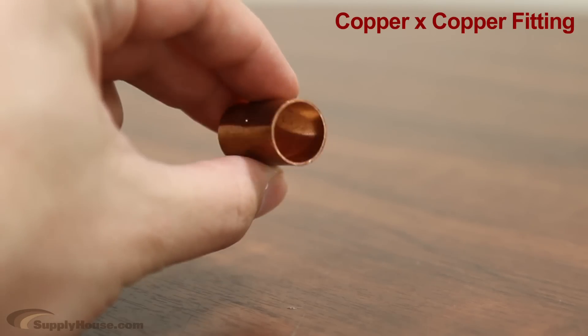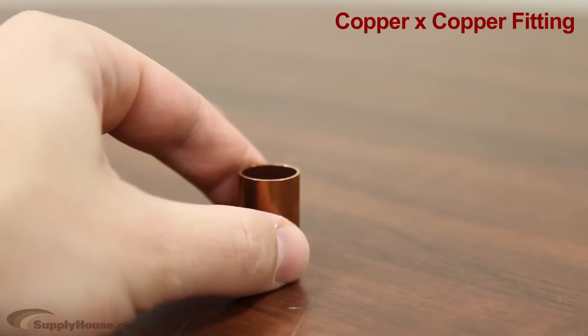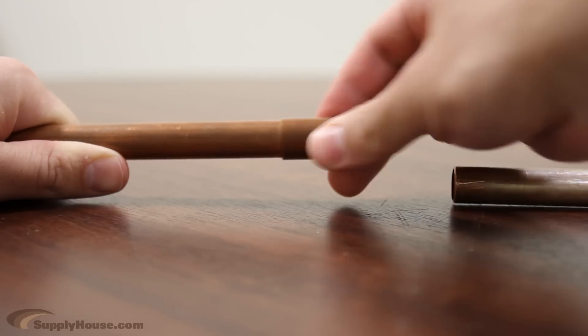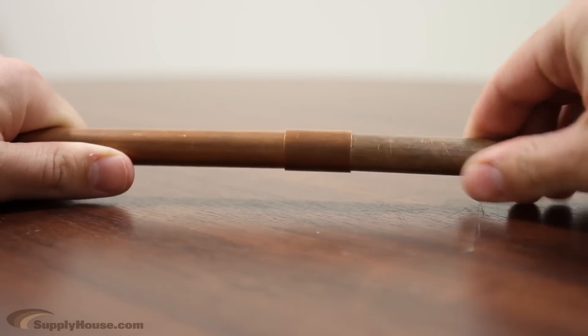The other option for connecting one copper pipe to another is with a copper by copper fitting, abbreviated on our website as CxC. With this connection, your copper pipe will slide into both sides of the fitting to be soldered.